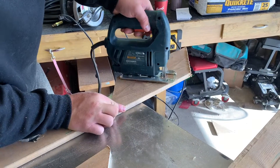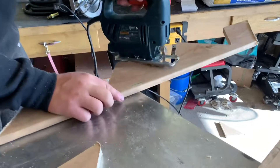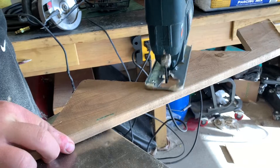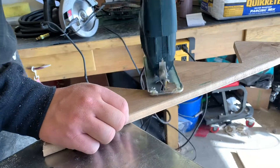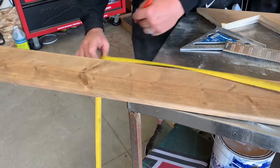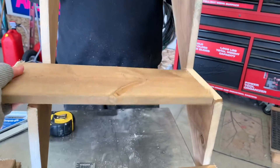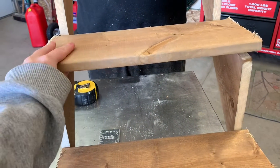Now he is going in, like I mentioned, with a jigsaw just to clean up all of the corners that the stairs will actually sit in. This is because the skill saw has a round blade, but the jigsaw has just a straight blade so you can get a lot sharper corners with it. Right now he is measuring out the actual stairs themselves — we just decided how wide we wanted the stairs to be based on how much room we wanted to take up in our bedroom and also how big our dogs are.